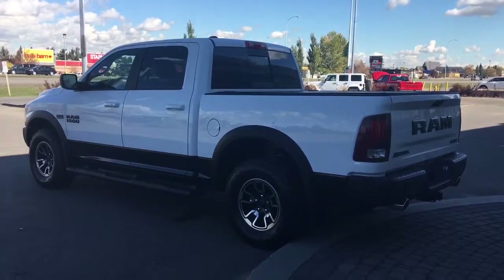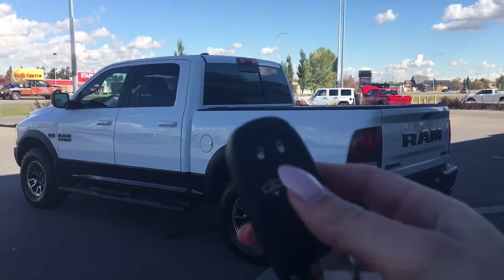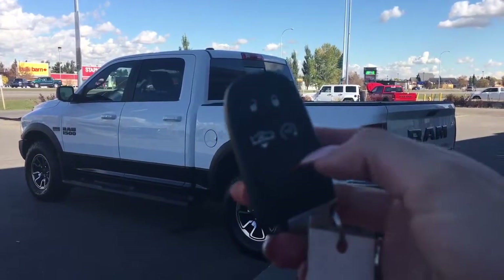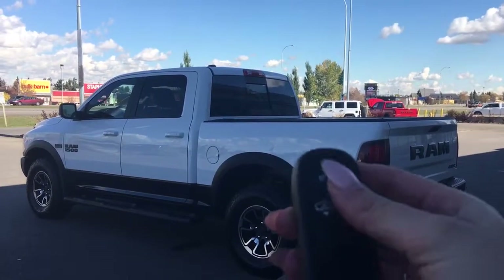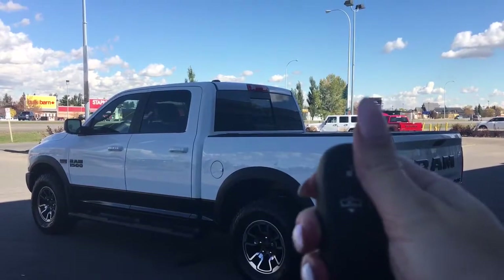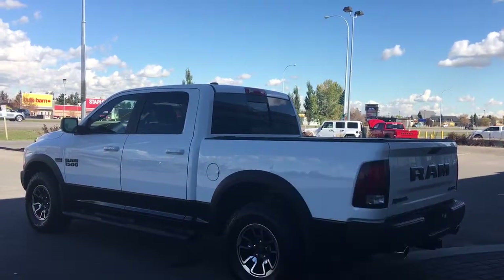Helping you into this beautiful Rebel is your factory key fob. It has your unlock, lock, command start, panic button, and that button there is actually for your air ride suspension. To start the vehicle with the key fob, just simply ensure the vehicle is locked and hit that half circle twice and it'll start.